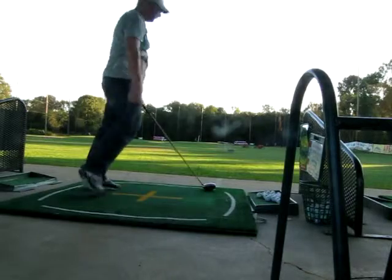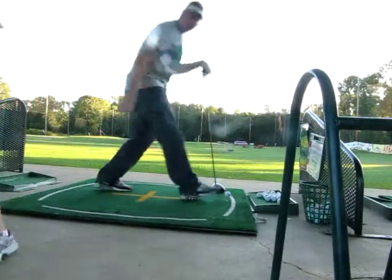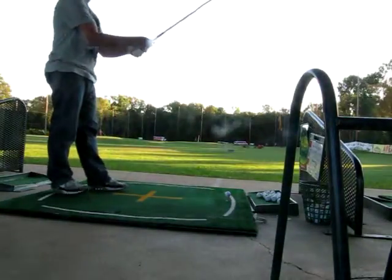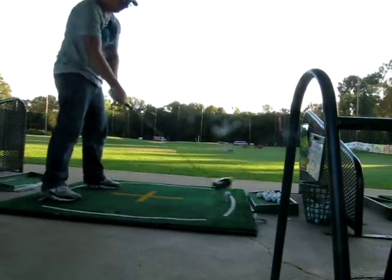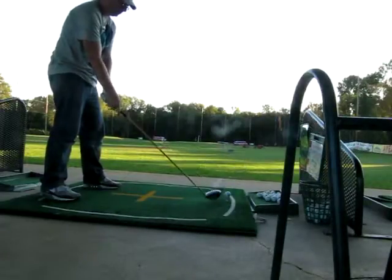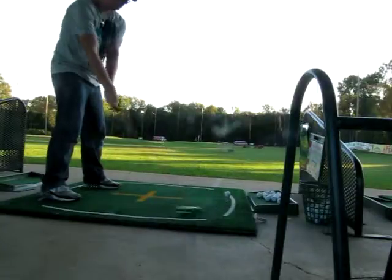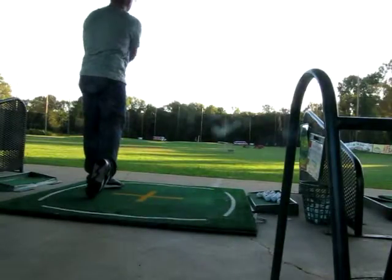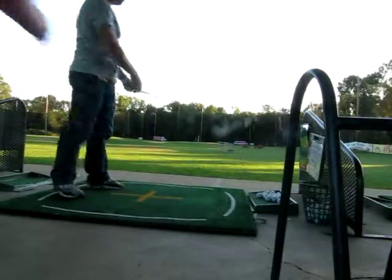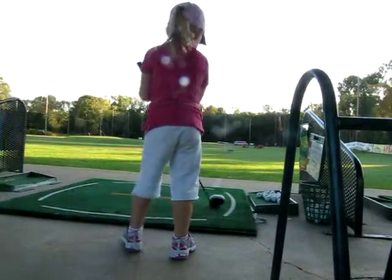I can't see it, Daddy. Okay, stand back. Whoa! That's now my turn. Here, you want to hit with this one? Yes. Okay. It's mine too.